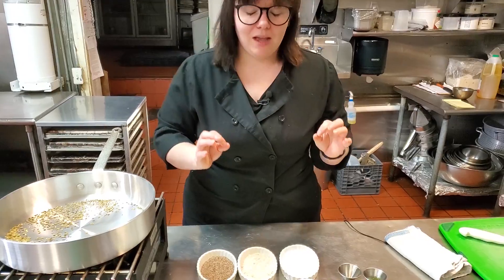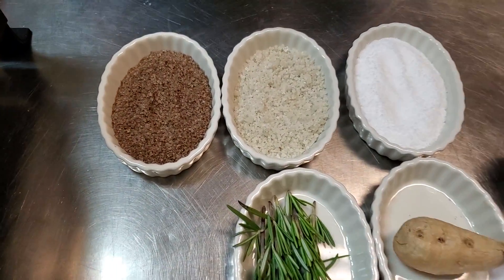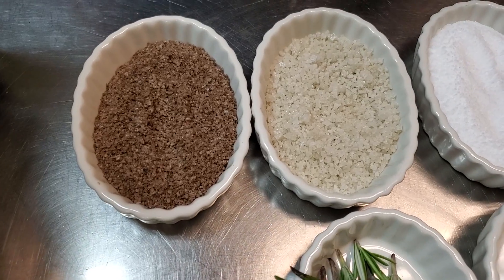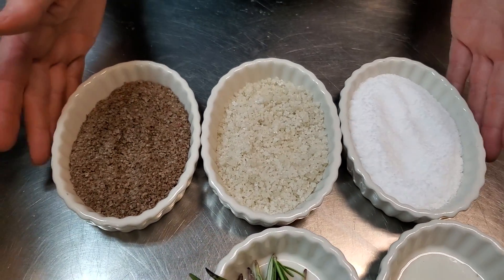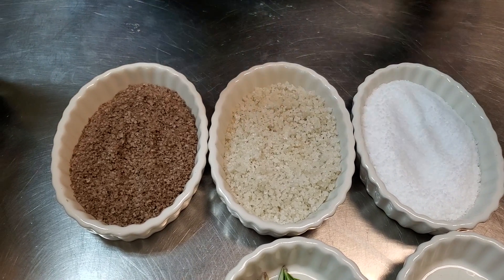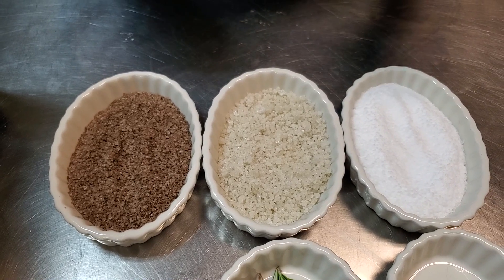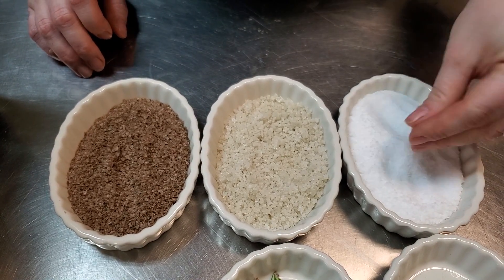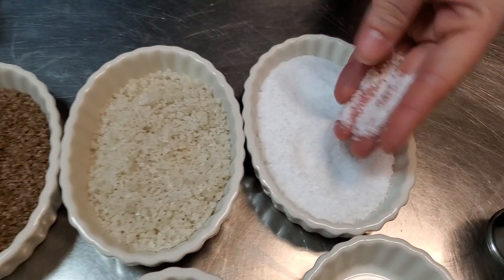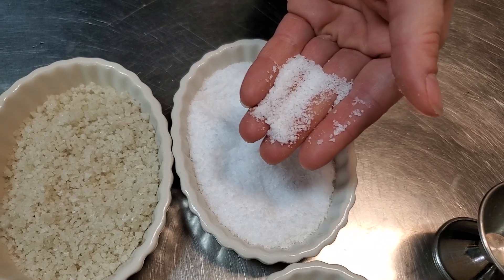Moving on, we're going to talk about salt. Many people are afraid of salt, and it's understandable — being health conscious, especially if you have heart problems. But salt brings out flavor. Salt is so important that Roman soldiers were once paid in salt, so consider that next time you're like, 'I don't want to salt my potatoes.' Yes, you do. Right here we have our basic kosher salt. This is what we use every day to season your food and make it taste good.